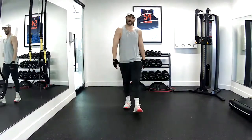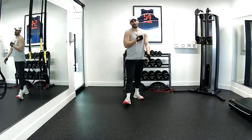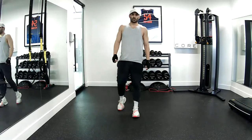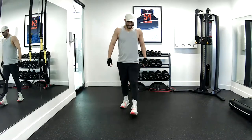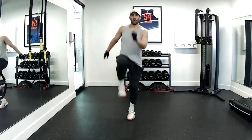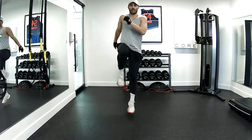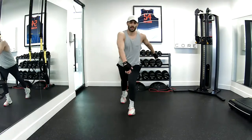Woo! All right, that's your first round. We're going to repeat, but we're going to drop the rep count — so instead of doing ten reps, we're going to do eight reps. The first one is that runner's high knee, just regular runner's high knee. Give me eight. Two, three, four, five, six, seven, and eight. Good job.